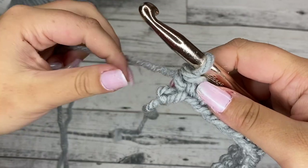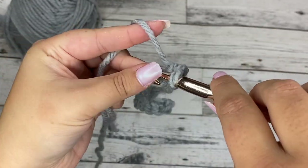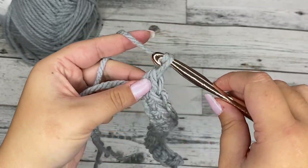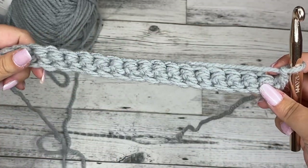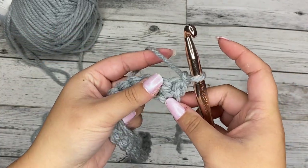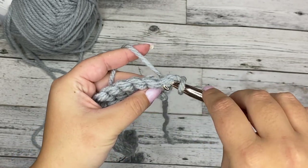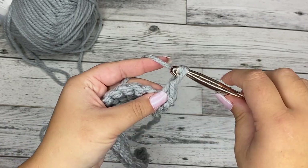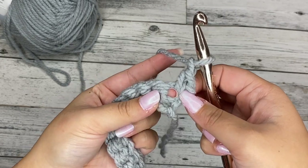We've come to the very end of the row. This is the last stitch — we're going to work a single crochet in there. We're going to chain one and turn our work. So we just created the foundation row. To start the pattern, we're going to single crochet in the very first stitch right here.